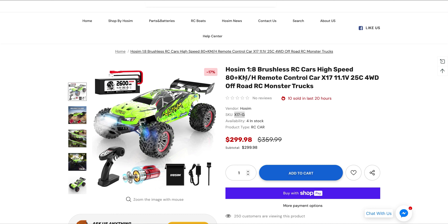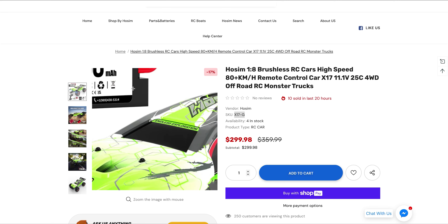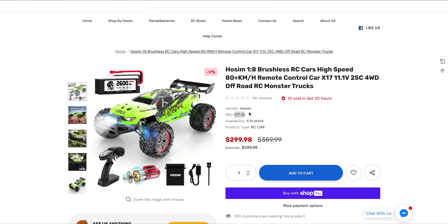So let's go over some of the details here. It claims to do 80 km/h on that 3S system, which is pushing roughly 50 miles an hour. The model number for this is the X17-G, but they also call it the Venom.